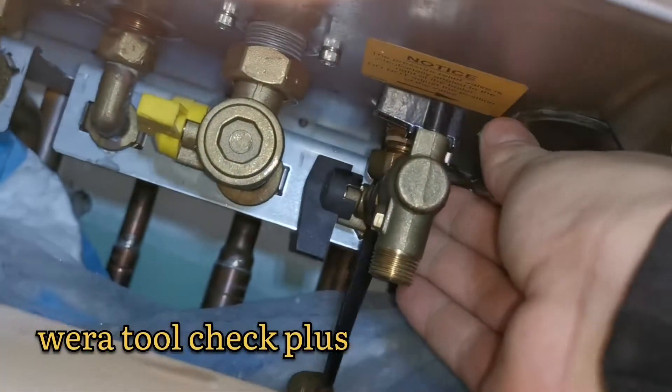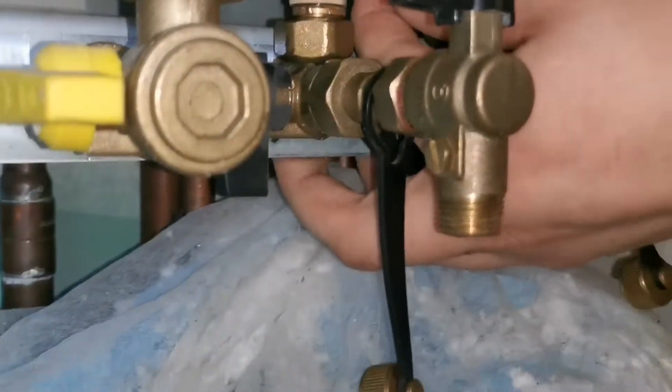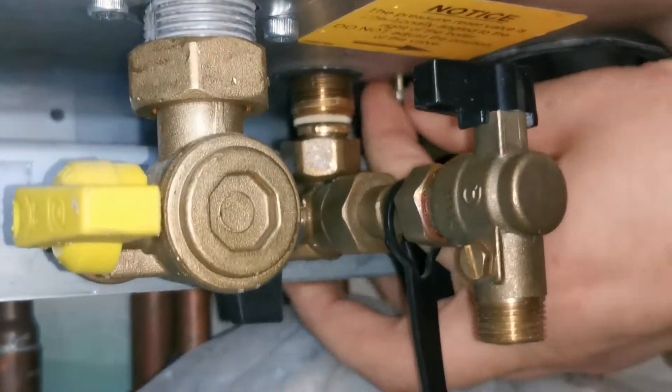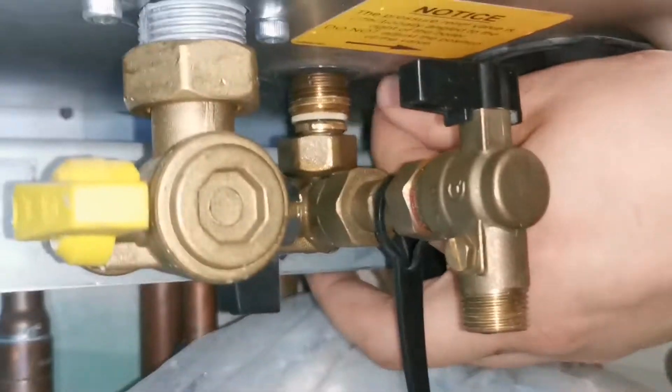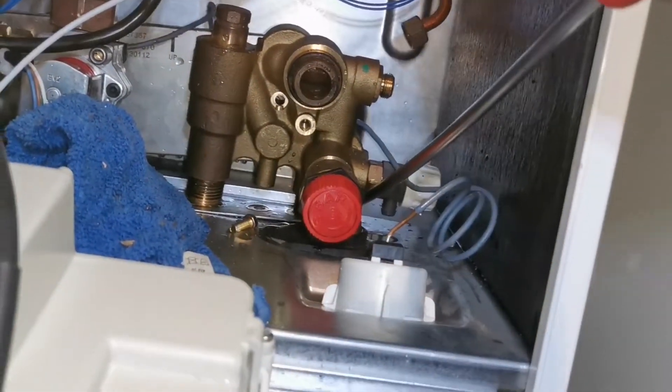I use a weirer tool here, and the weirer tool basically sorts everything out. It's perfect for little spaces and everything like that. So now I just yank that out of the way, pull it out, and off to the shops I go.